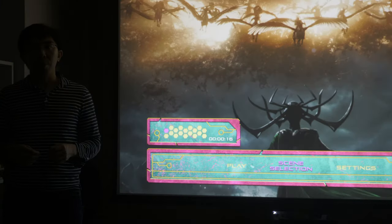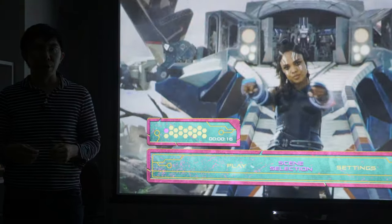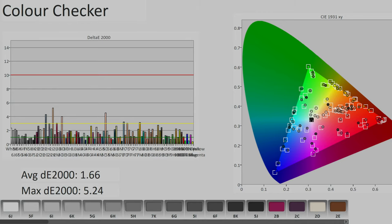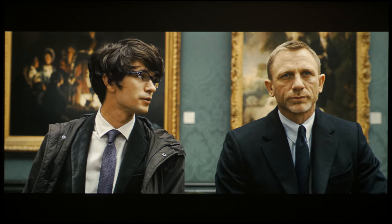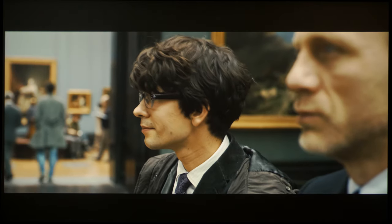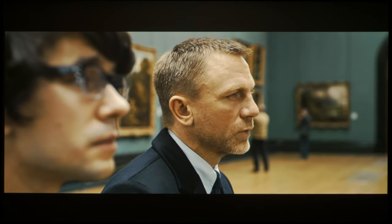Color accuracy was good, but not as outstanding as the Sony's and JVC's after calibration. On this challenging ColorChecker SG chart where 140 patches were measured, average delta errors measured below 2, which is great, but there were a few colors, mainly with yellow base, that exceeded the humanly perceptible threshold of delta error 3. Nevertheless, most viewers probably wouldn't be able to spot these color inaccuracies in real-world content without comparing to a reference screen.